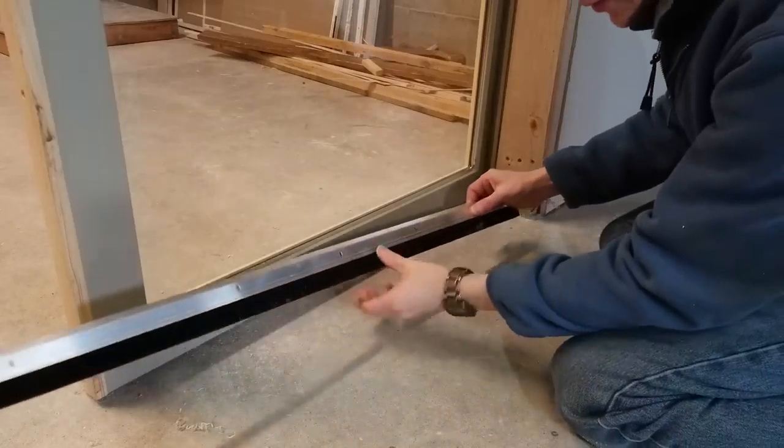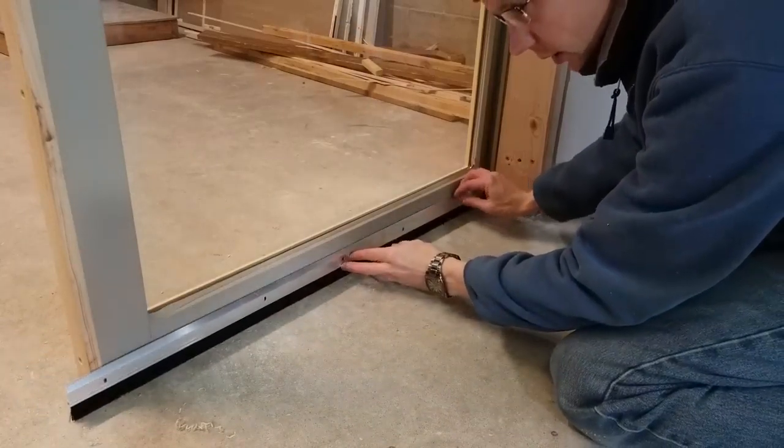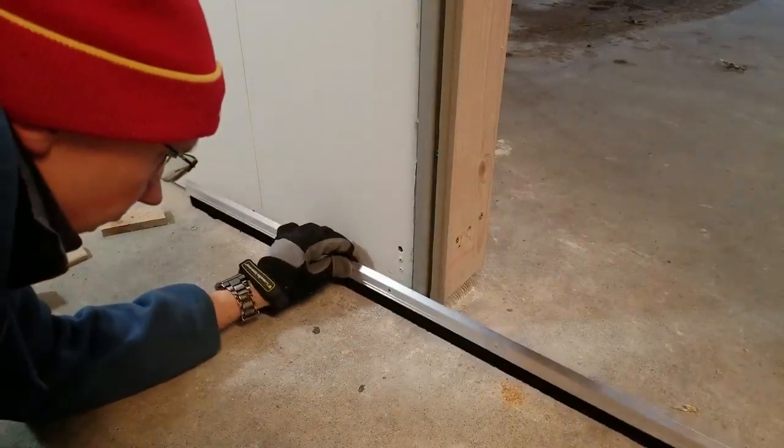The last piece of weather strip I want to add is a door sweep on the bottom to seal the door to the concrete floor. It looks like I'm going to have to cut away some of this weather strip over here so that the door can slide by first.